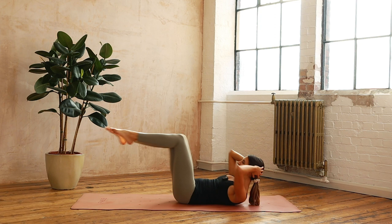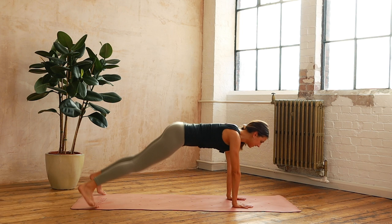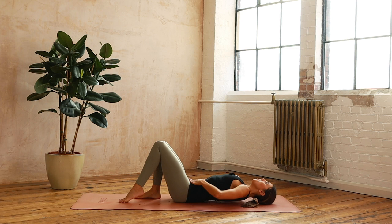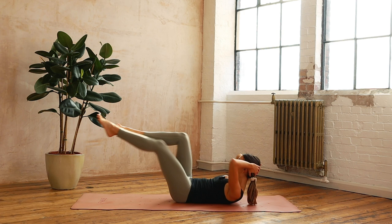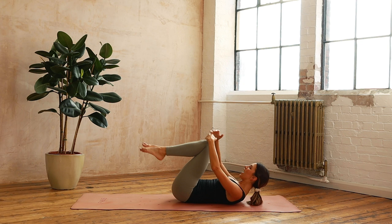Coming around, finding that plank position, here we go — ten, nine, eight, seven, six, five, four, three, two and one. Coming down, coming onto the back — last time here. Breathe, try not to rush, take as much time as you need. Ten, up and across, nine, eight — stabilise that pelvis — seven, six, five, four, three, two and one, and relax.